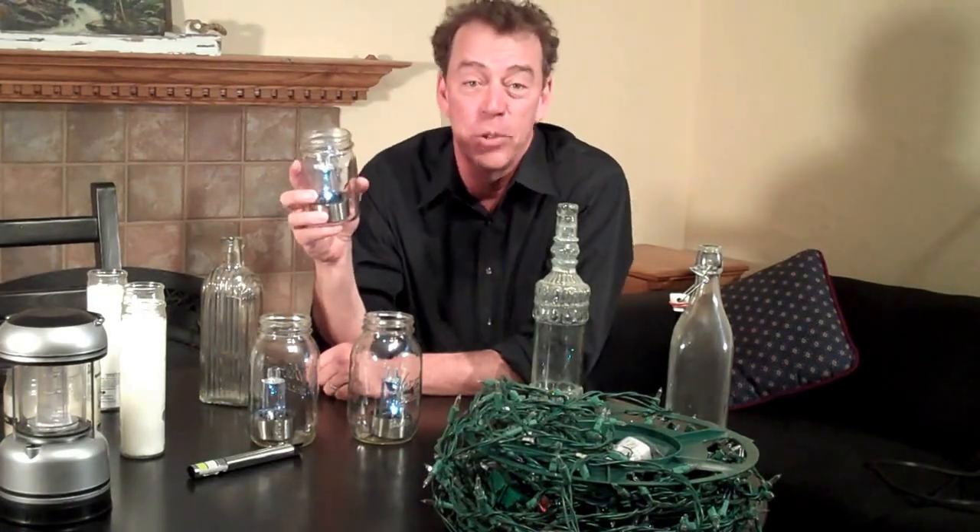I hope this was helpful. Check out my other videos on how to light up your house during a blackout. And remember, I'm not here to try to rebuild civilization — I'm just trying to make it a little cozier. We'll see you next time.